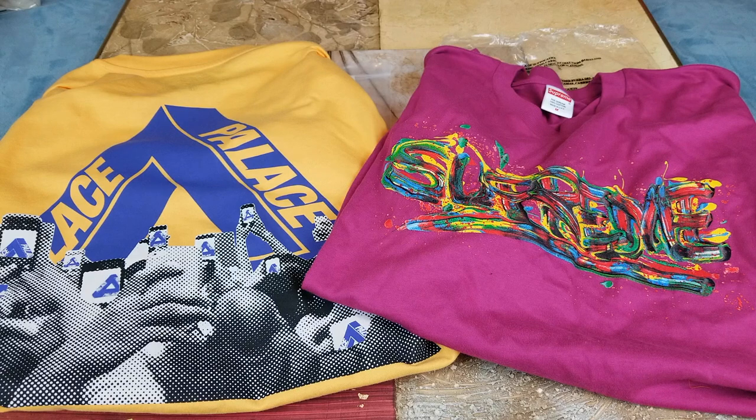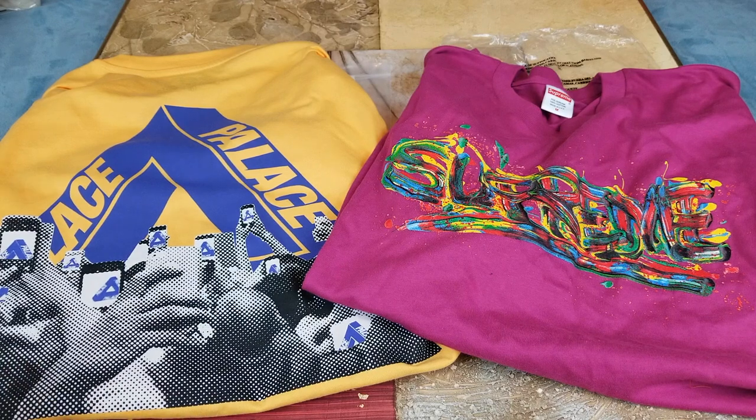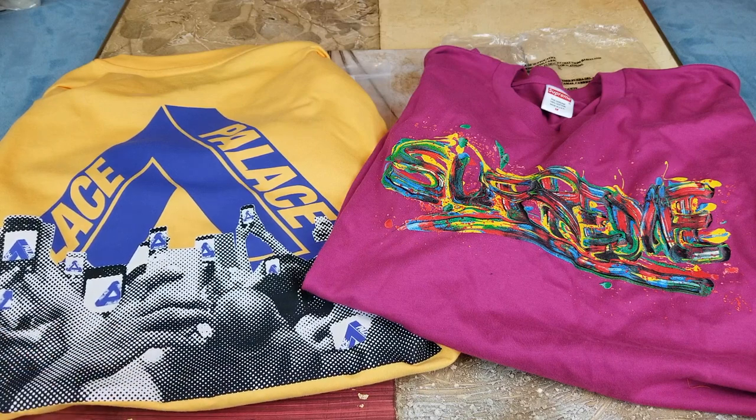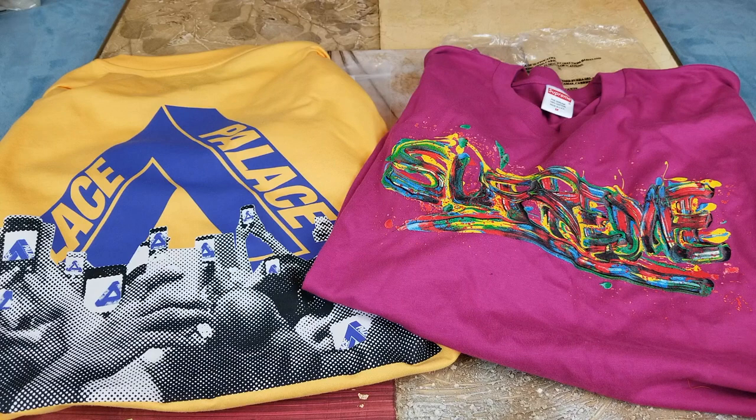Hey YouTube, welcome back guys. Today I'm going to do some measurements with the Supreme versus Palace skateboard apparel tees. This is the Supreme painted logo tee on the right hand side, and on the left hand side this is a Palace tri-ferg logo tee, both size medium. A lot of you guys are questioning me — are they the same size? So let's go and do some measurements to show you guys if they are completely the same or not.